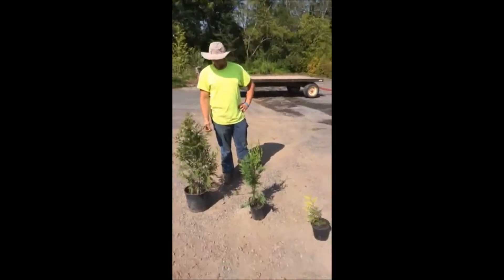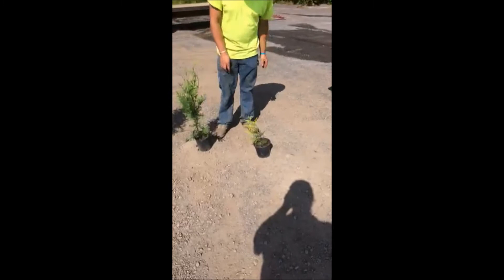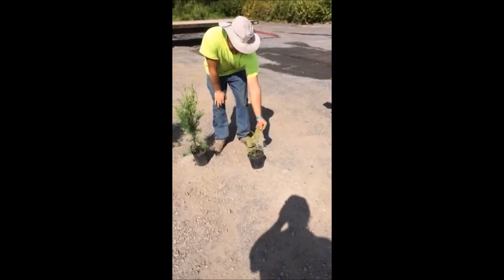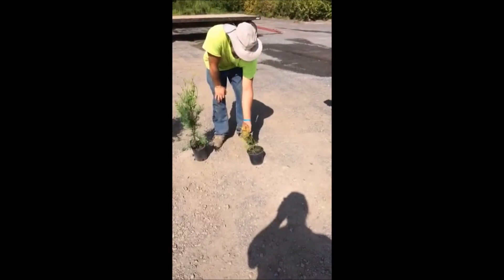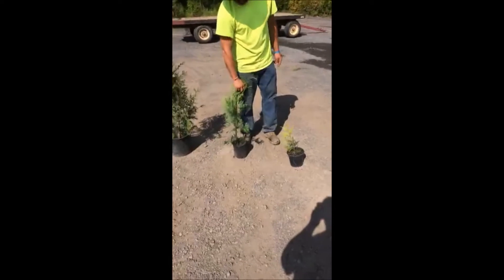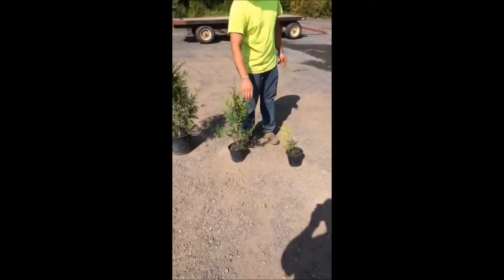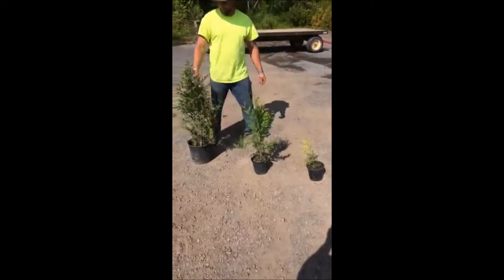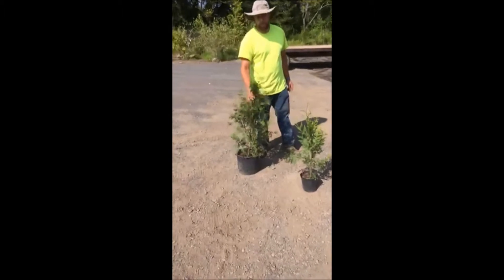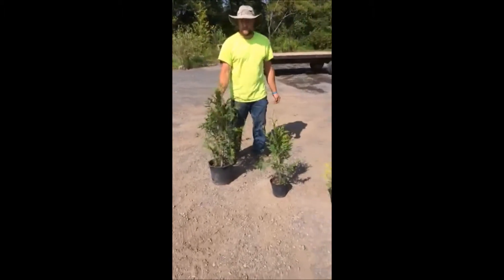These are the three different sizes — we have other sizes but these are the most common. This is the size we use when we plant in our fields; it's a rooted cutting, put into a container, and they usually come as bare root. This next size up is a one gallon — a really nice plant and better to start out with if budget allows. And this is a three gallon for something a little bit larger. Most times when we sell to homeowners, we sell three gallons and larger. Each one of these should be planted a different way.